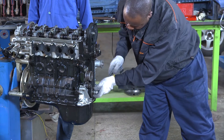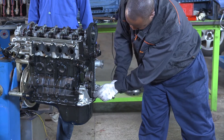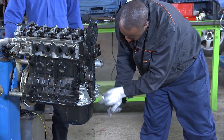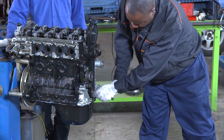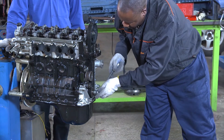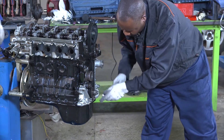Now our engine is well-timed. It is now rotating without any problem. We are sure that during the starting, the engine will start without any problem.